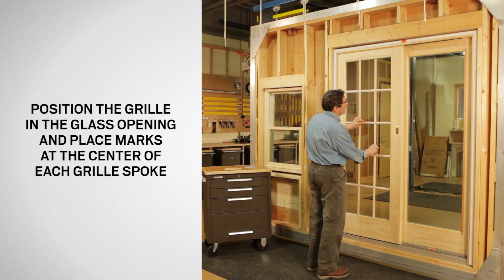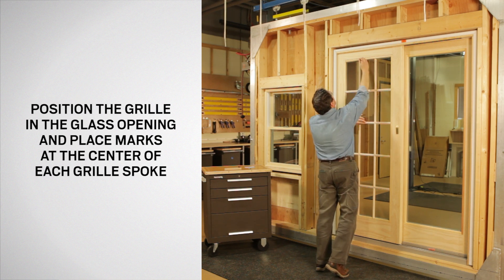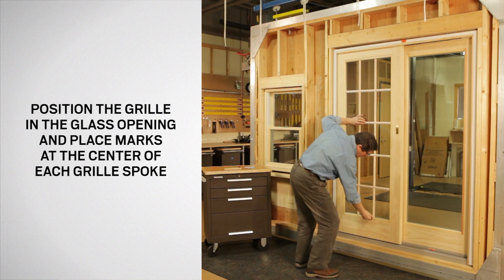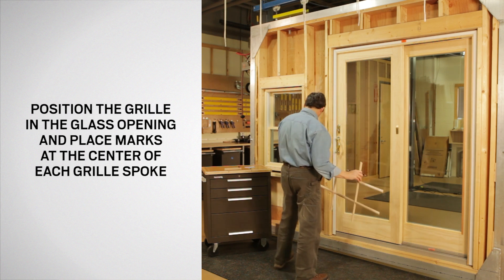Position the grill in the glass opening with the flat side against the glass. Then place light pencil marks on the panel at the center of each grill spoke to determine the proper position of the grill fasteners. Then carefully set aside the grill to reduce the risk of damage.